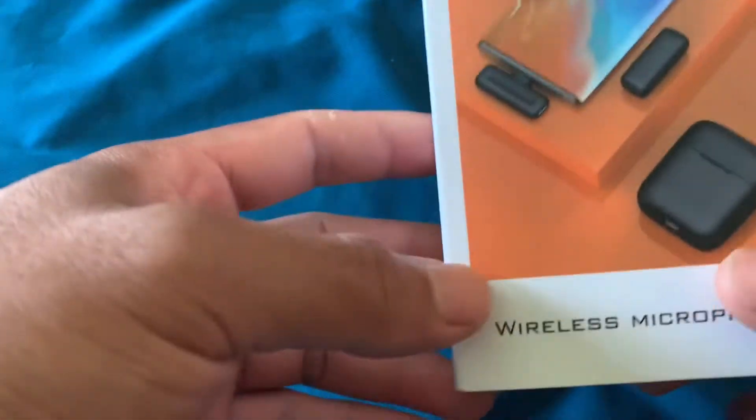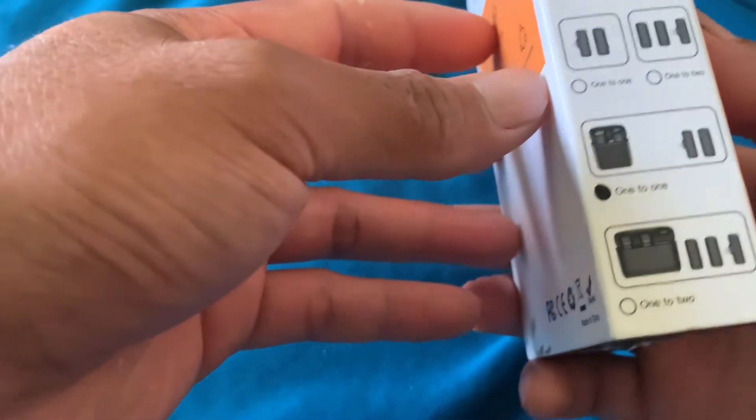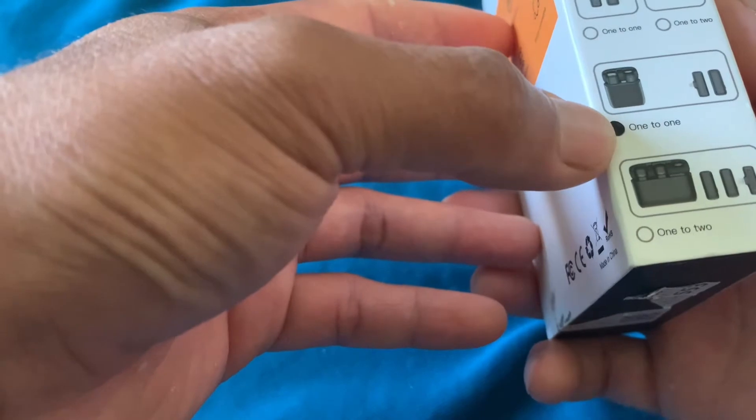Hi guys, Assalamualaikum warahmatullahi wabarakatuh. Di kesempatan video kali ini saya ingin mereview wireless microphone ini yang saya pesan, yaitu untuk iPhone — for iPhone 1 to 1.